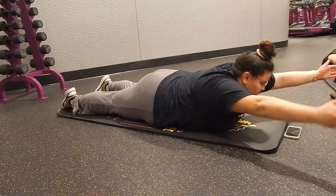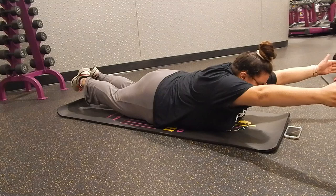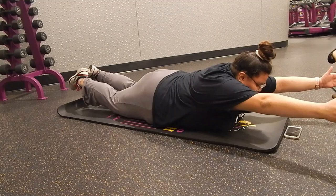We also did the YWT hold. It's kind of like a superman — you make a Y shape with your arms and hold for five seconds, then a W for five seconds, and then a T. I chose to also lift my legs to add an ab workout, since it reminded me of the superman exercise where you lift your legs too.